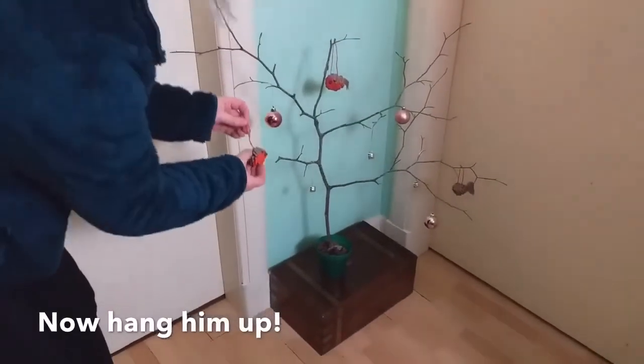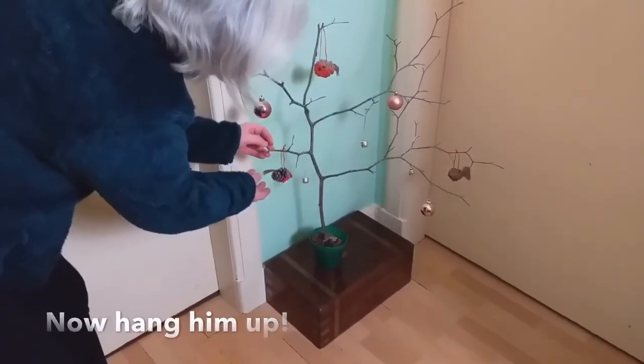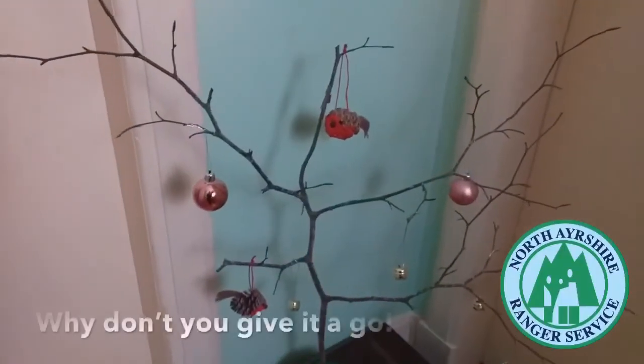So I'm just going to hang him here until my big tree is ready. There we go. Why don't you give it a go?